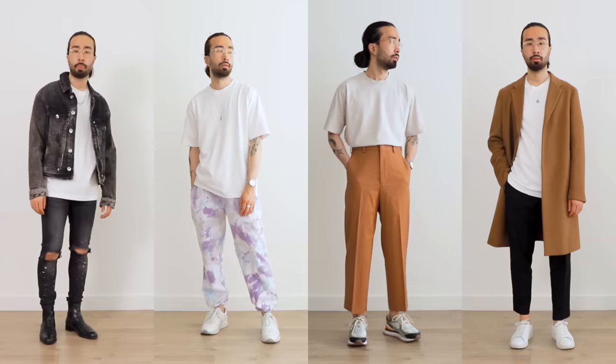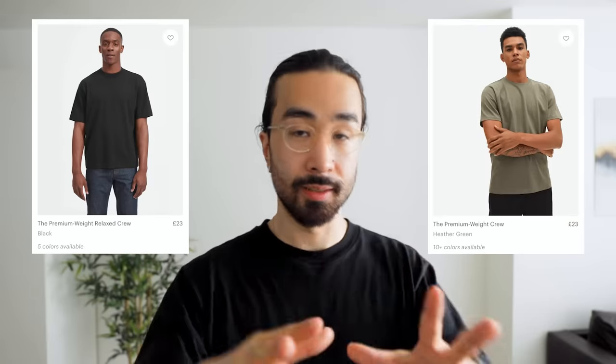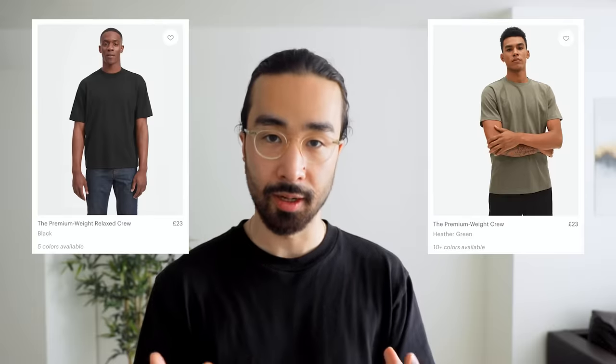Let me know in the comments which one of these styles suits you the best, which ones you would wear, or maybe that you've never tried but might want to experiment with. Thanks again to Everlane for partnering with me on this video — I highly recommend their oversized t-shirts, I literally wear them all the time. They're called the Relaxed Premium Weight Crew on their website, not to be confused with their normal premium weight which is the same fabric but a slimmer cut. I'll link to it in the description.